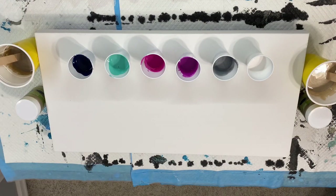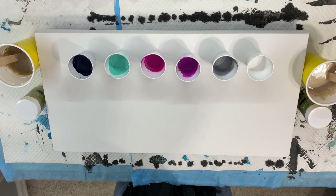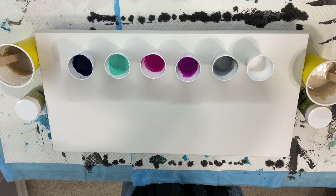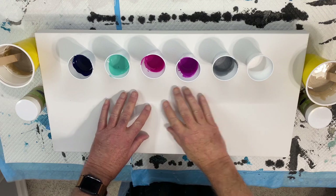Well, here we find ourselves again with another Paintball episode. I'm going to try something — I think I've said this before — something different. I'm going to do a split colored canvas.